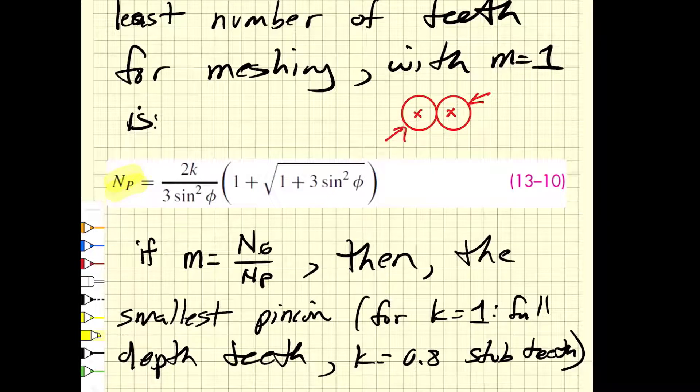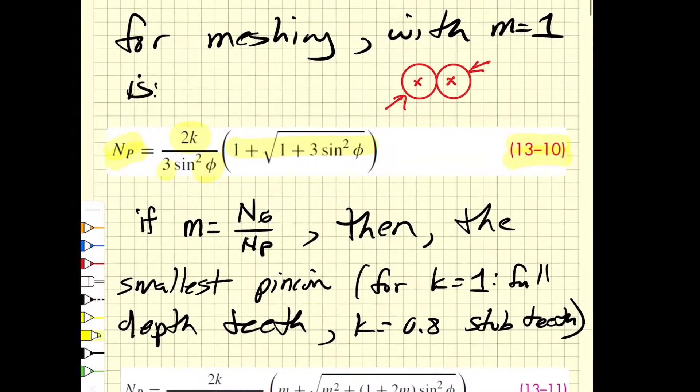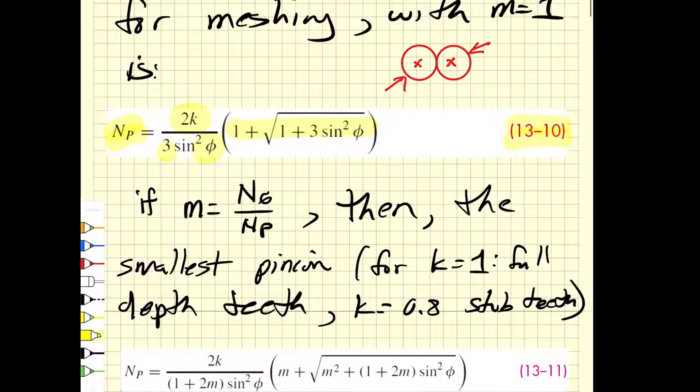That is given by equation 13-10 from the Shigley book, where we find that the tooth depth divided by three times the squared sine of the normal pressure angle, multiplied by this quantity, gives the smallest size gear that can mesh with itself. This must be an integer number, so you have to round properly. If you get a result of 20.24, since we need an integer number of teeth, we would round up to 21.